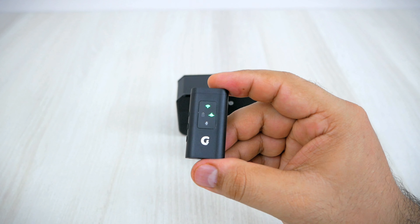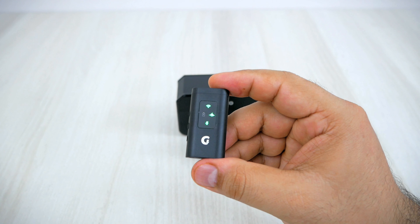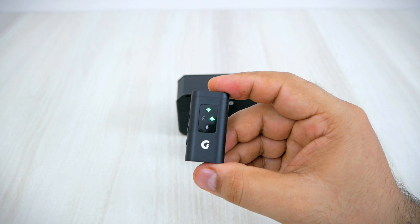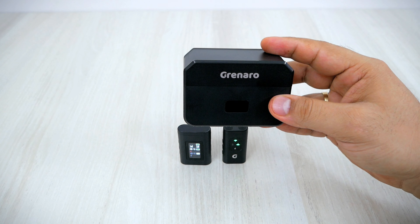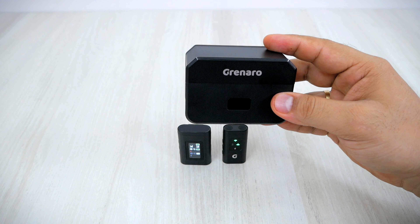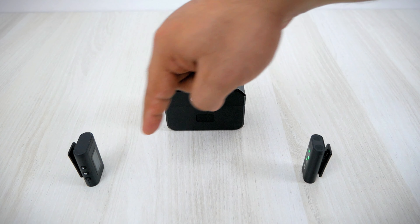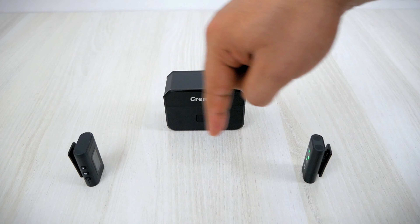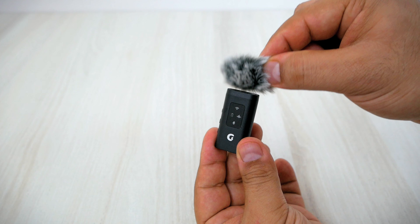This mic comes with a new advanced ANC chip for eliminating background noise up to 30 decibels. The best part is that it reduces noise by 98% while retaining 100% of your voice. This mic also comes with hi-fi audio which provides crystal clear and rich sound details. The transmission range is 100 meters, approximately 328 feet. You can also connect a wind muffler on the mic to reduce wind noise — it is magnetic and easy to attach.